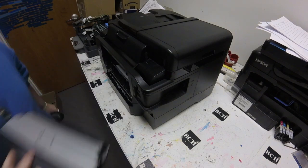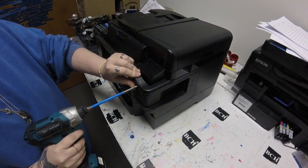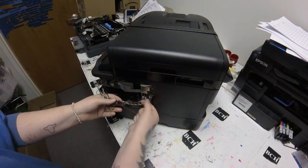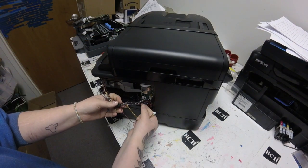Hey guys, Kevin here. Today I'm here with Abby to show you how to replace the motherboard for the WF3640. Hey guys, it's Abby here.